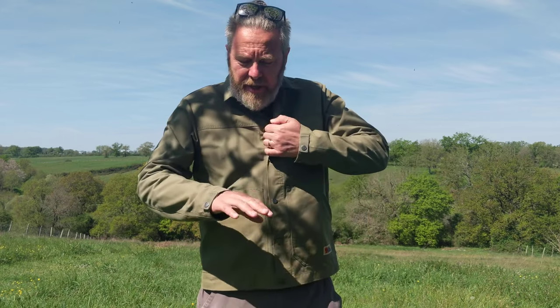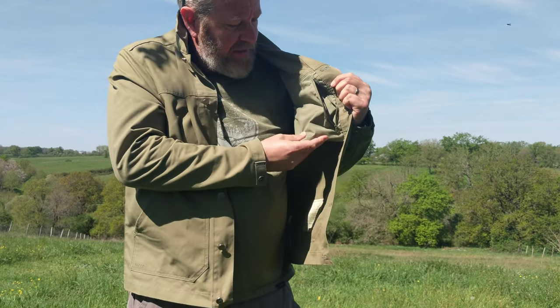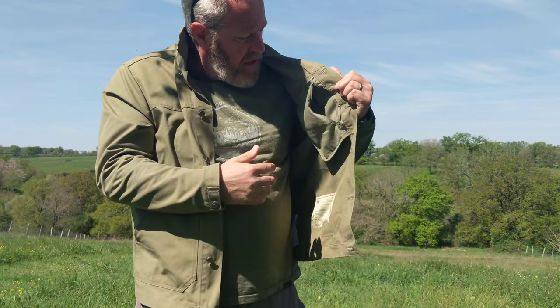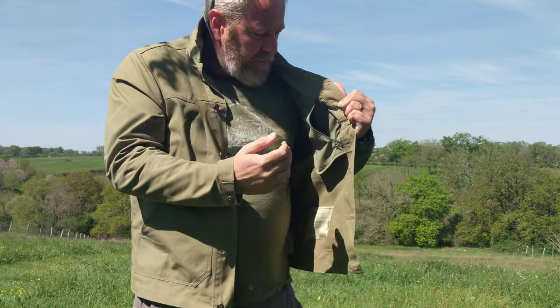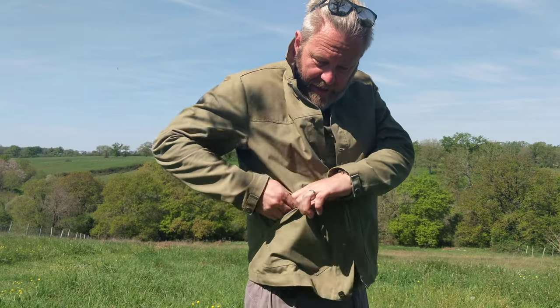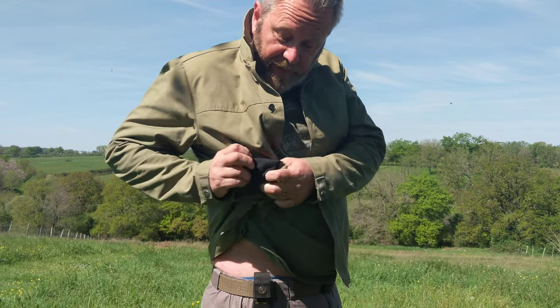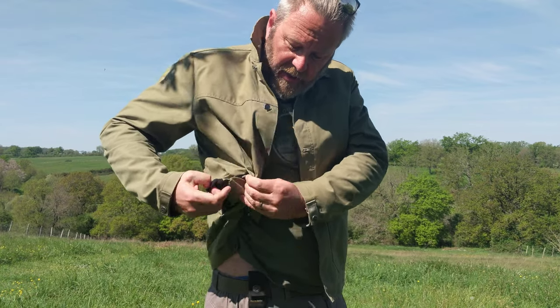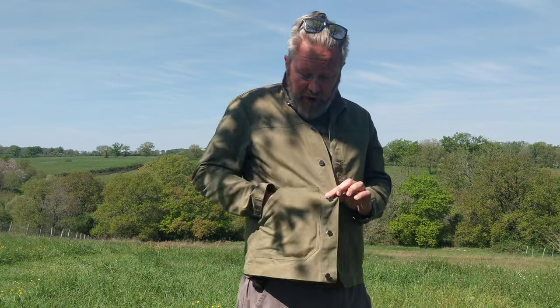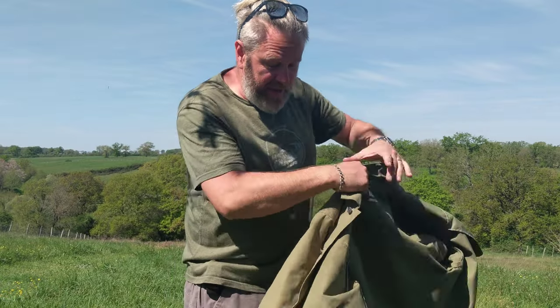Definitely easier to unbutton than to button up. Inside, there is a zipped inner pocket made of a ripstop material — quite shallow, probably a wallet or phone pocket. Inside that pocket is a funny little meshed sub-pocket that's really stretchy — you fit your phone in there. That's a really nice little feature within the right-hand pocket.